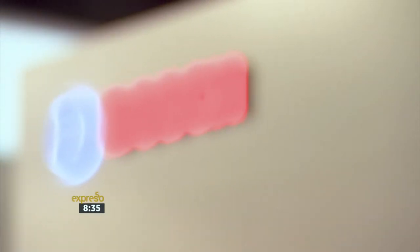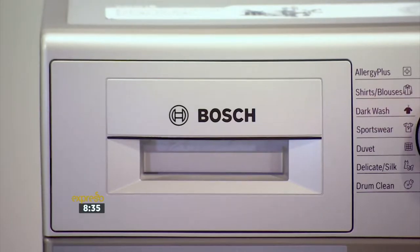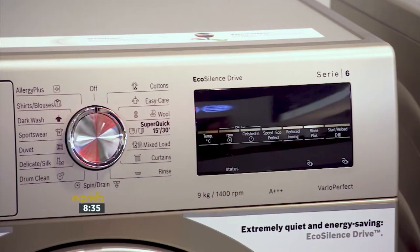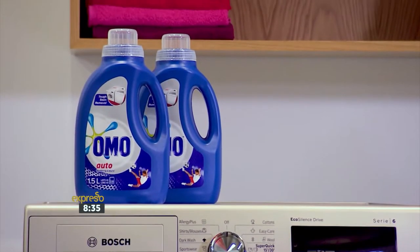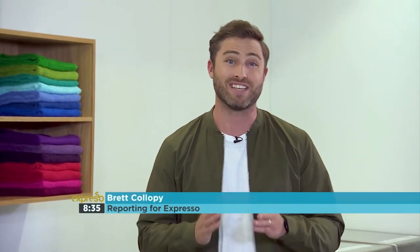With the weekly wash becoming a daily wash in many households, it's great to know that Bosch has developed technology in washing machines that delivers excellent results every time. It's always great to have crisp white towels in your bathroom, but the challenge is trying to keep them clean.